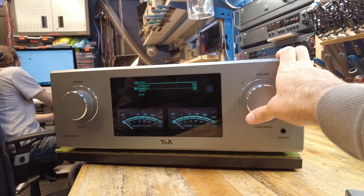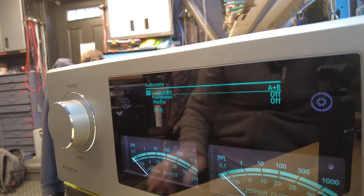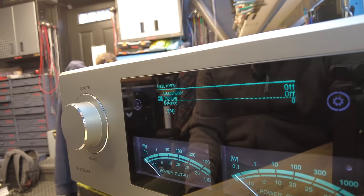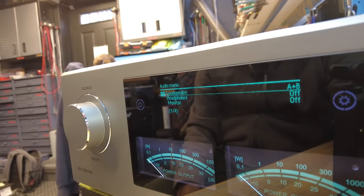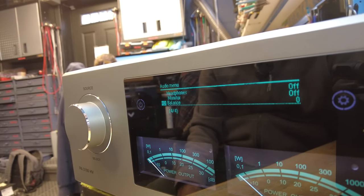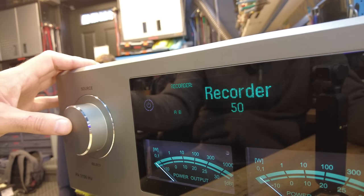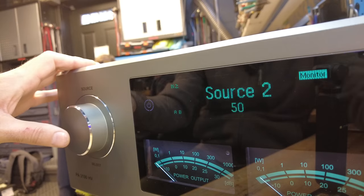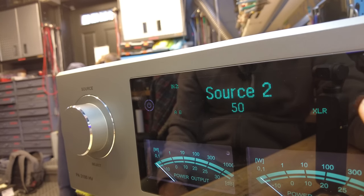A long press on the volume button gives you access to things like selecting speaker outputs — A or B, turning the headphone jack on and off, tape monitor, and balance. A secondary push gets you into a specific mode; if you go to balance, a second push lets you go left and right. A long press and hold gets you back out. On the left side, a long hold turns on the monitor and another long hold turns it off. The setup button gets you into a deeper menu.